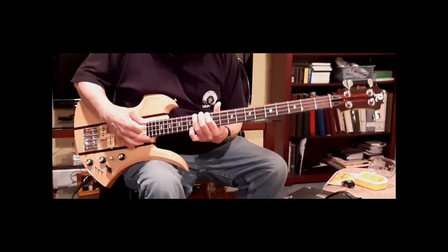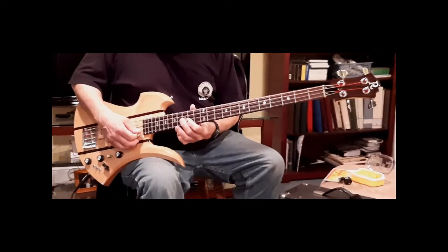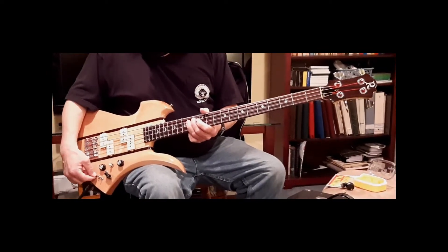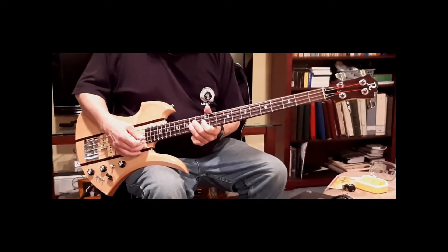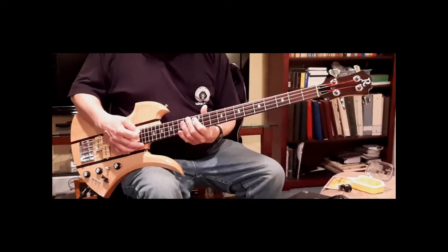Holy crap, man — this thing sings no matter what you want, you can do all kinds of stuff with this. That's what Pete said. This thing is like this when they used to build things nice.